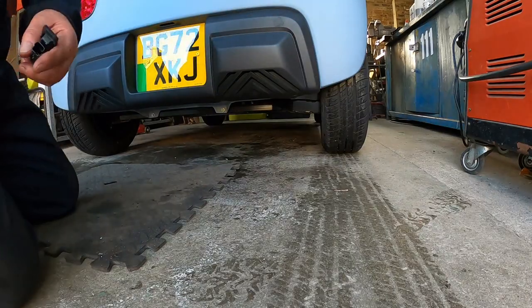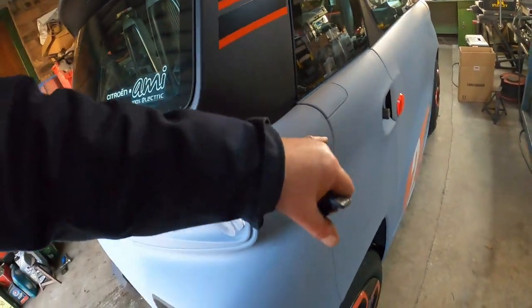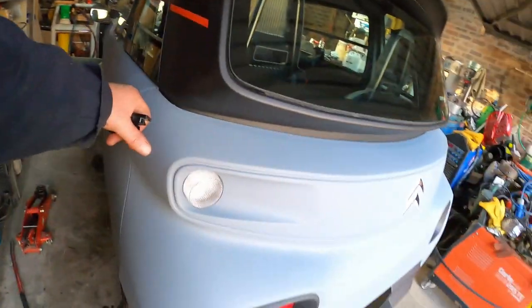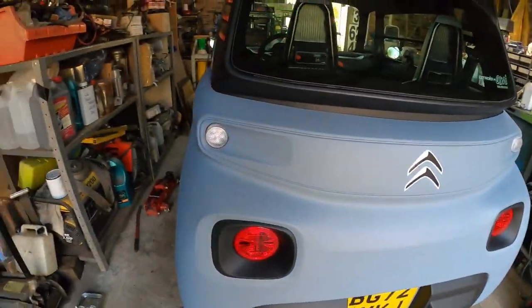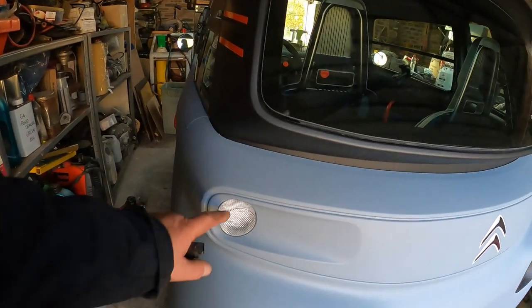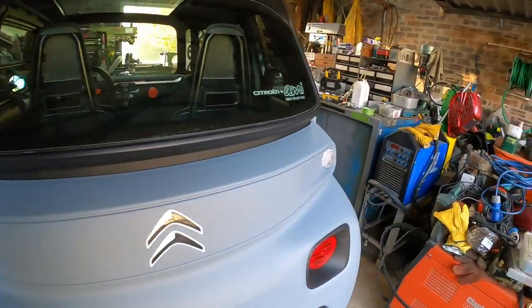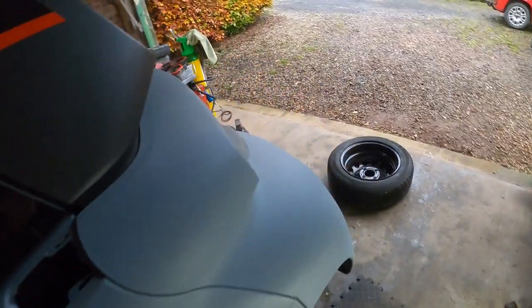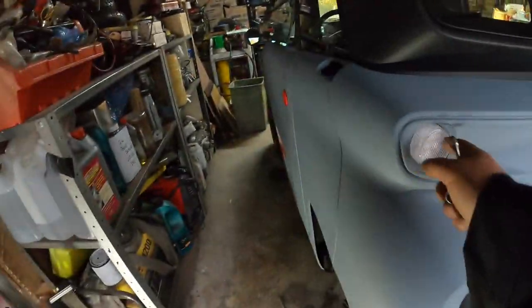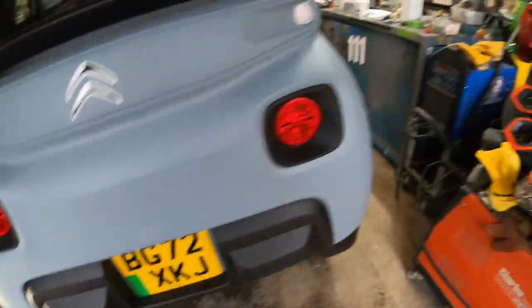Now we've got the usual trim panels to pop out — bolt there, bolt there, trim panel, bolt, bolt. No doubt you need to disconnect the indicators as well. Beer bolts as usual. I've disconnected the side lights — these are indicators. Disconnect the doors, disconnect the number plate light.